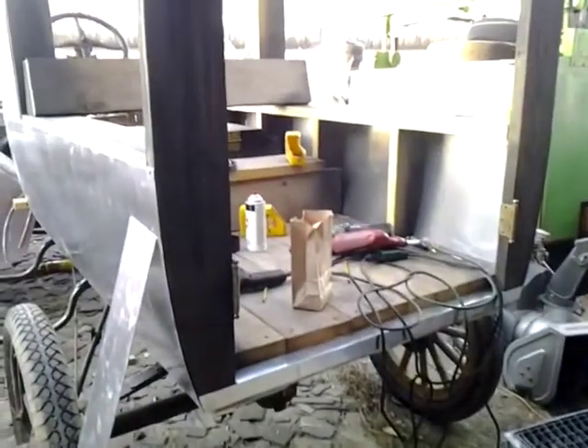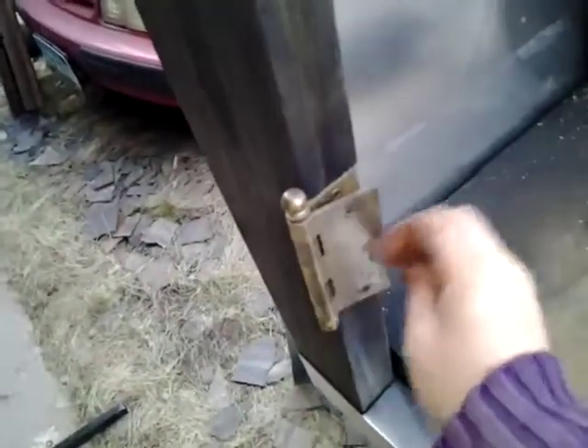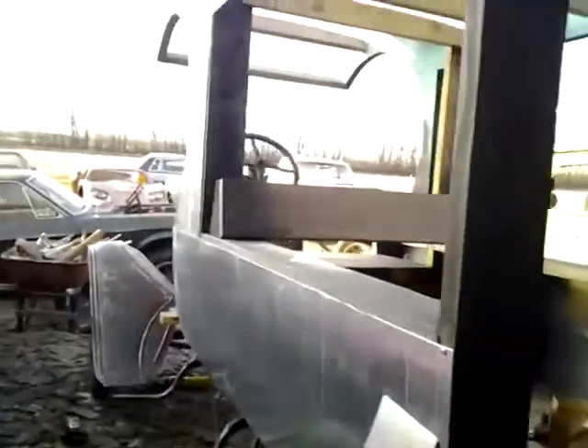I just realized that my finger had touched the camera button, so it shut off. But he's got these doors - he's got the metal here, and then he put the hinges on so that he can build the doors. Right now he's cutting metal for the side doors.